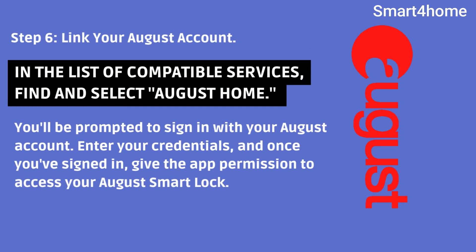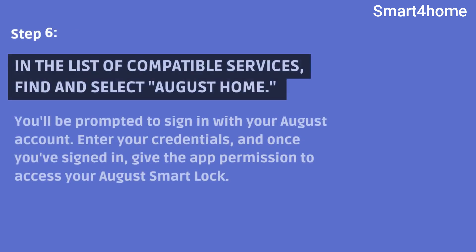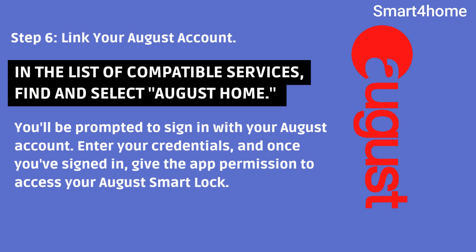Step 6: Link your August account. In the list of compatible services, find and select August Home. You'll be prompted to sign in with your August account. Enter your credentials, and once you've signed in, give the app permission to access your August Smart Lock.